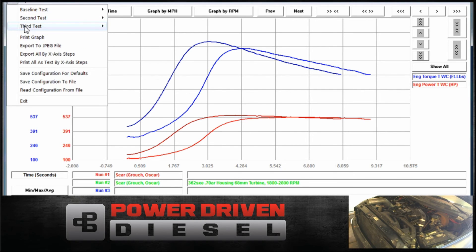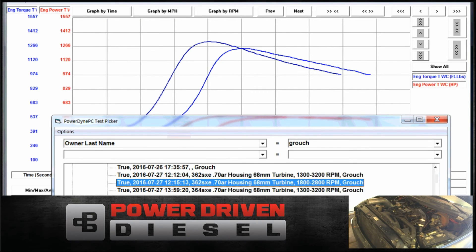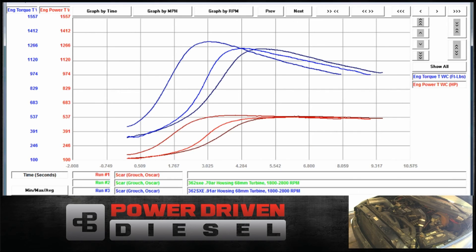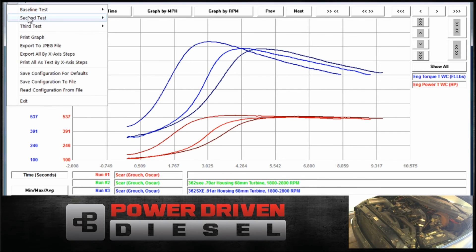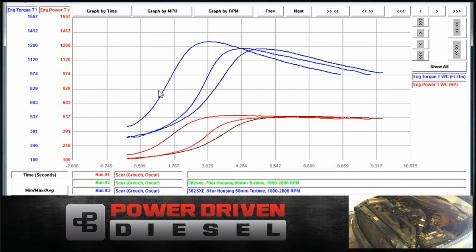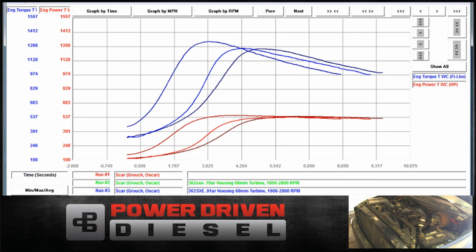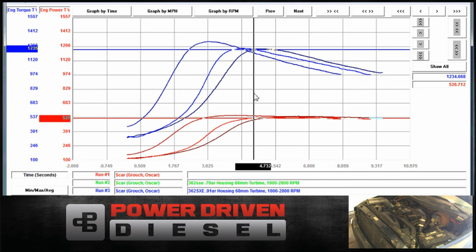Let's throw the .91 in there. So the .83 and .91 definitely move it far to the right compared to the .70. On a loaded run, the power difference is pretty minimal. You can see there's not a big spread on the horsepower — a little bit on the torque though. You can see on the torque a little bit.